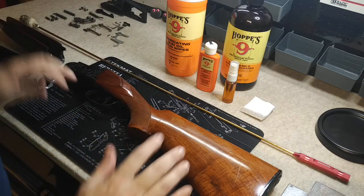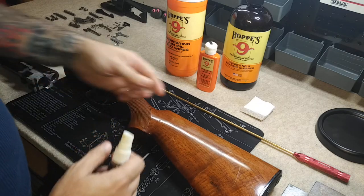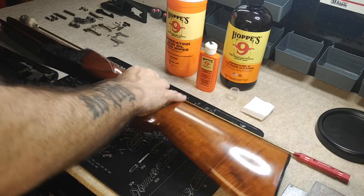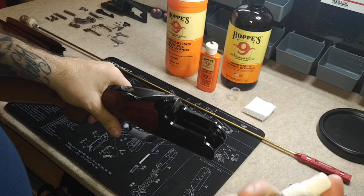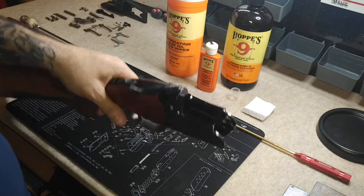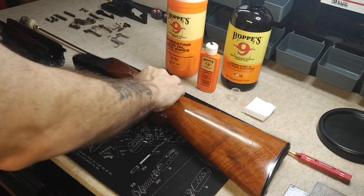First thing we do when we're cleaning any gun is apply the bore cleaner. We're going to spray the bore cleaner on anything that got dirty — it's going to loosen up all that fouling, all that crud that gets in there, all that powder and burnt residue. Go ahead and spray that down in there. You don't need a lot. Set that off to the side and let it sit.